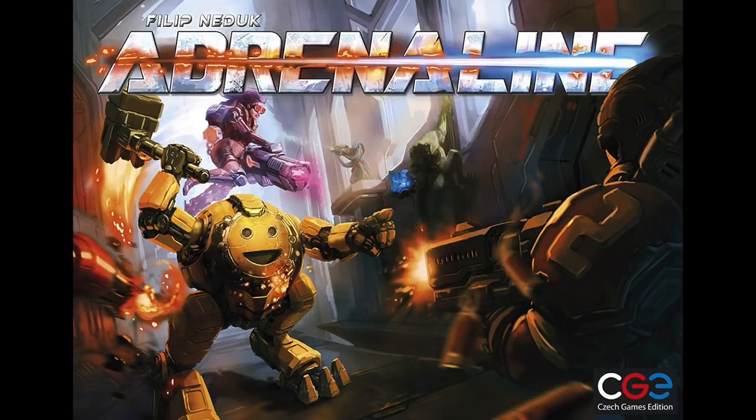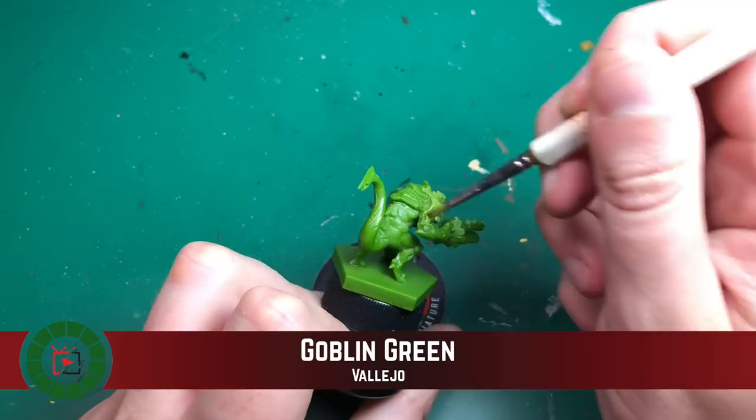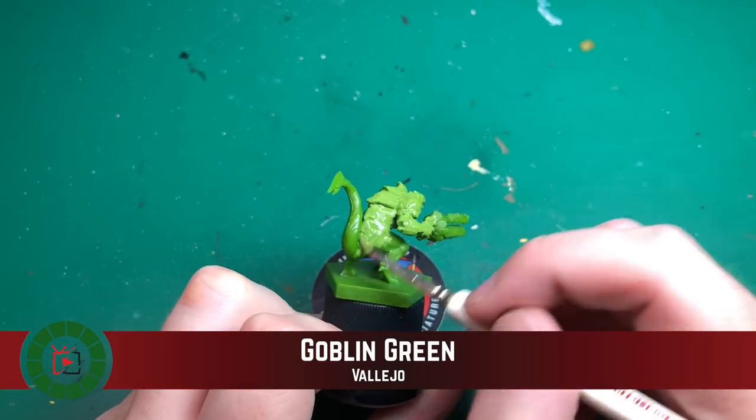Hey everyone, welcome to Watch It Paint It. We're back making another video on painting another character from Adrenaline, by Czech Games Edition. This time it's going for that lizardy alien creature, Sprog.